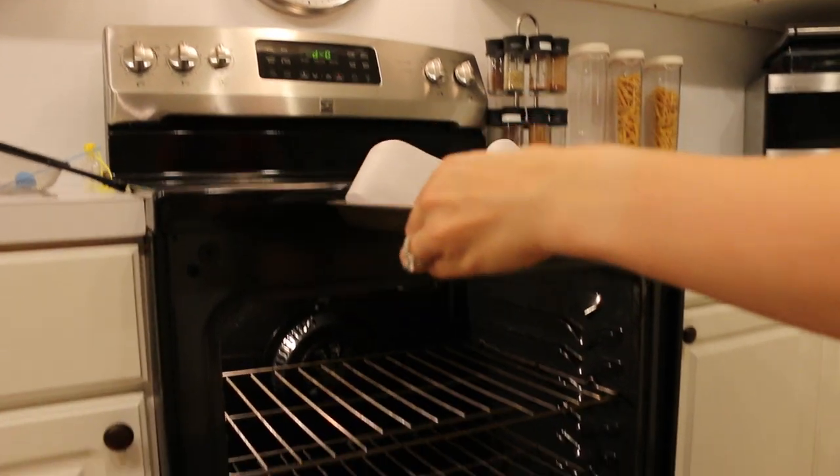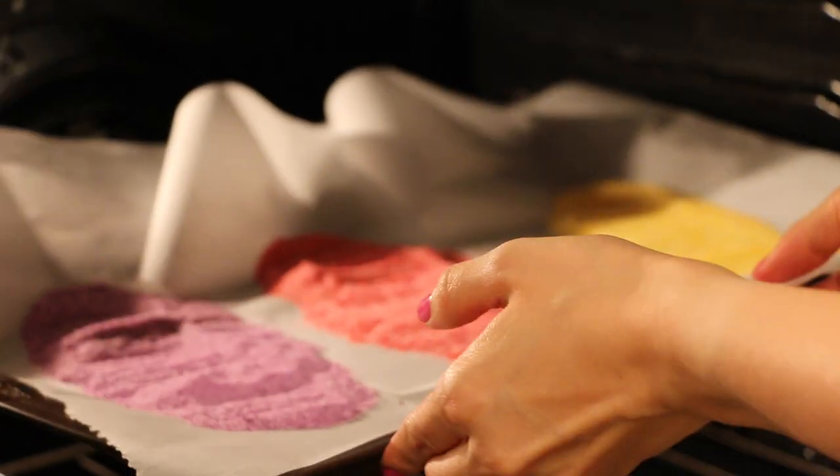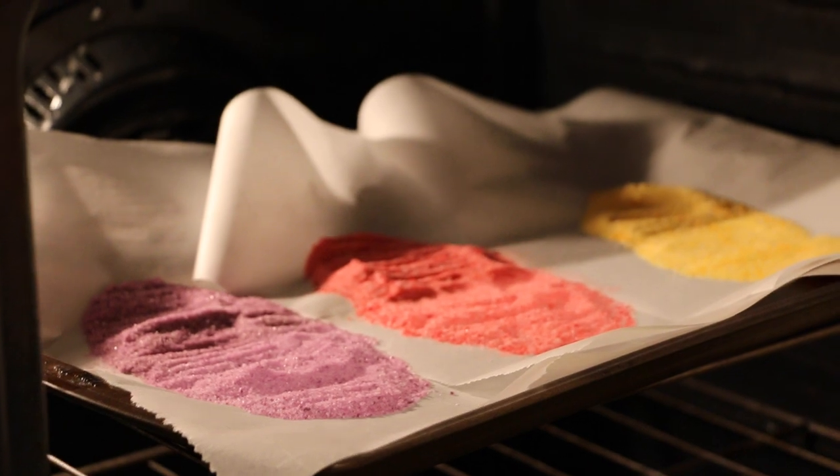And now you're going to put your lovely sand inside the oven. You're going to do this so it sets the color and gives it a nice glistening crystal.